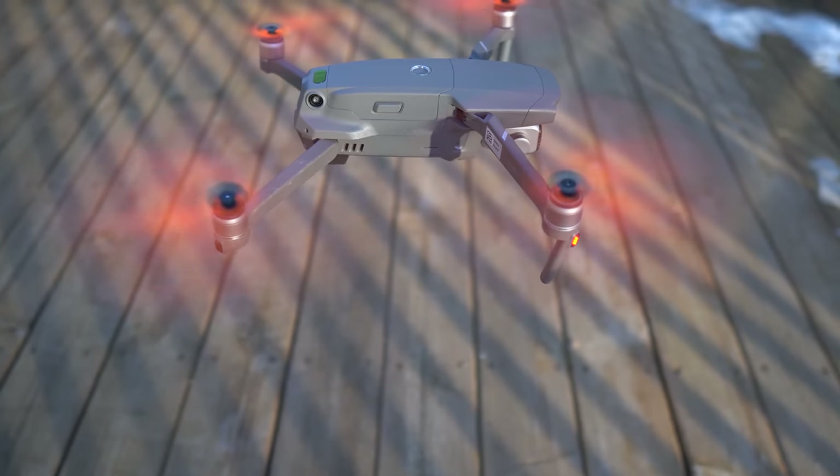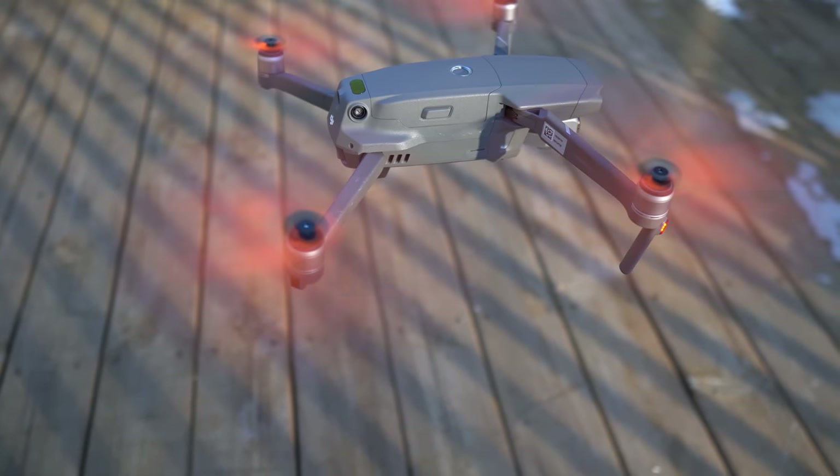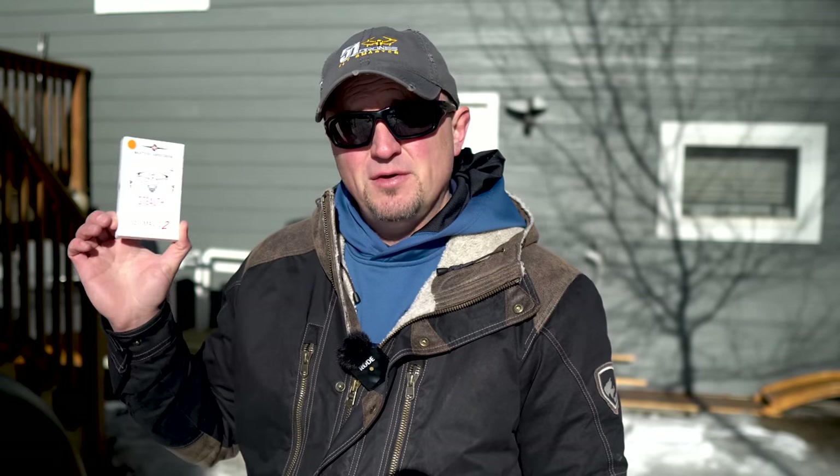Hi everyone, hope you're having a great day today. I know I said my next three videos were going to be about how to edit your drone footage, but I'm actually going to take a break from that today because it's pretty nice out — actually it's really windy. For the past two weeks I've been unable to fly, so today I'm going to put up the Mavic 2 Pro and test out the new Master Air Screw stealth propellers. So let's get the Mavic 2 Pro up and see how these props do.